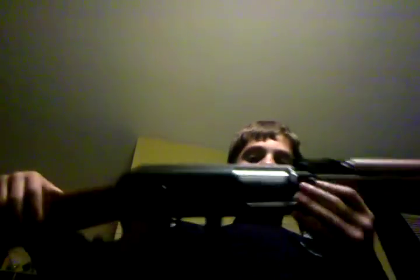Hey YouTube, 103bmo here, and I'm going to be doing sort of a thing on how to put the battery into the Kalashnikov AK-47 airsoft gun.